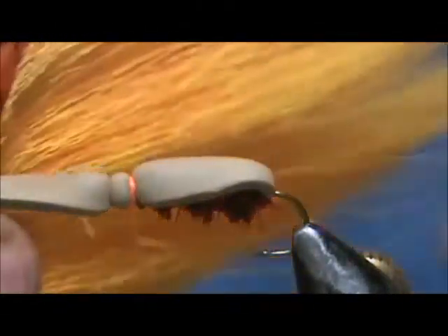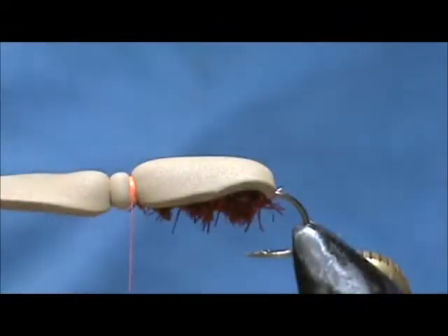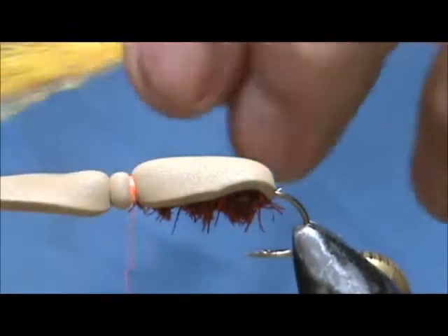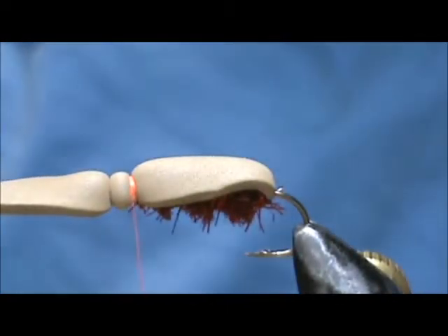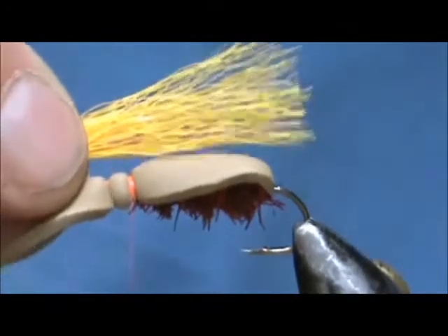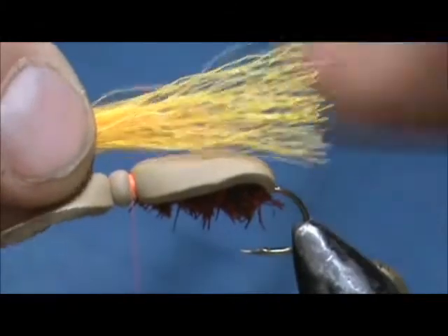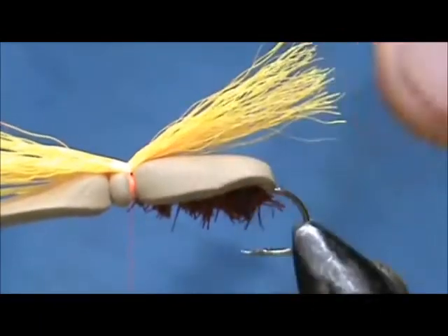Now for the wing — the first set of wings — I'm going to use orange bucktail. This will represent the veins in the wings of the cicada. I stack them to the bottom and I'm going to trim off the very tips because the veins on the cicada are very pronounced. We're going to make the first wing — we want it just to the end of the hook. I'm going to tie that in right on top and give it a couple of turns.